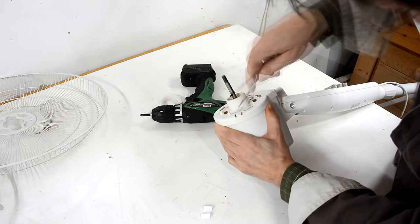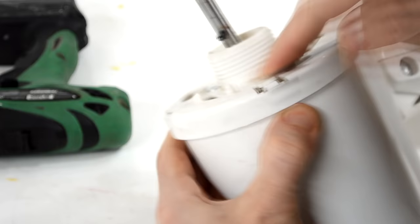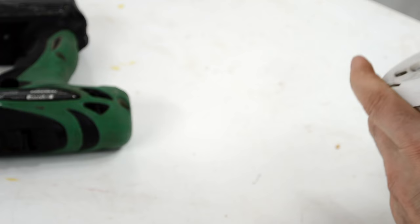This needs to go up and then this one can go in. I have no intention of actually putting this back together, so I don't have to worry about getting it right. And here's the motor.